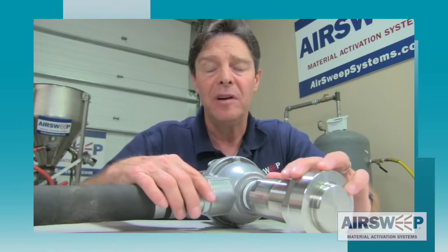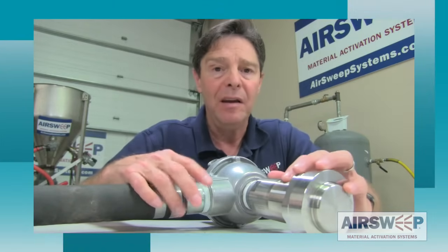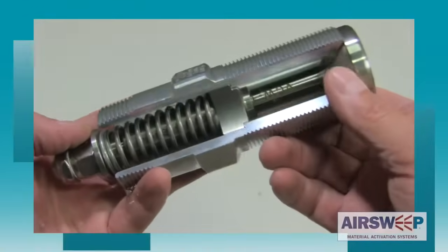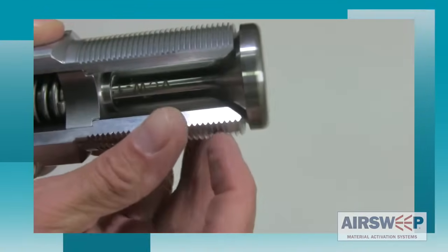That's a very common problem with pneumatic flow aid systems. They're installed in dirty, dusty environments inside silos where material can work its way back in and foul up the solenoid valves and airlines. The problem with that is it brings down the process — material stops flowing, maintenance has to pull out the equipment, so it's a downtime issue and a money issue. The air sweeps alleviate that by being dust tight.